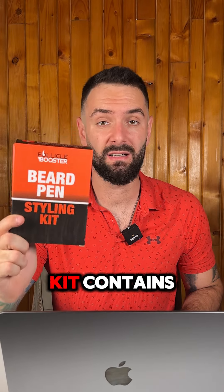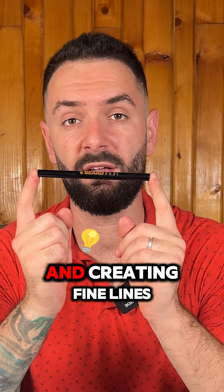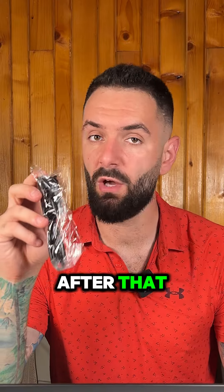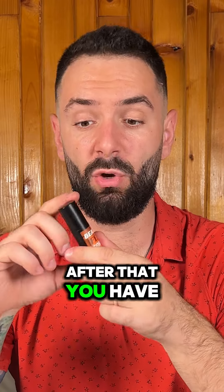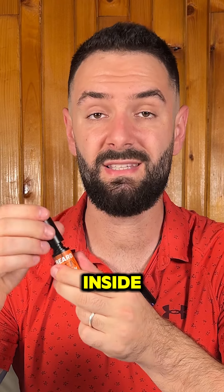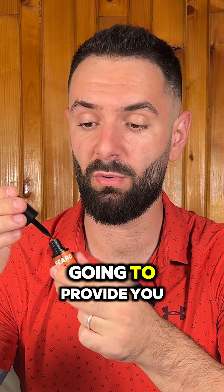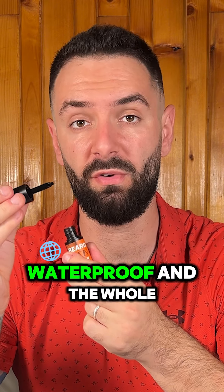Let me show you what this three-in-one kit contains. You have the beard pen, which you're already accustomed to — this is mainly for contouring and creating fine lines. After that you have the beard brush, which is going to easily help to style and blend the color throughout your beard. And then you have the patented beard pen fork, which is for filling in the patches inside.